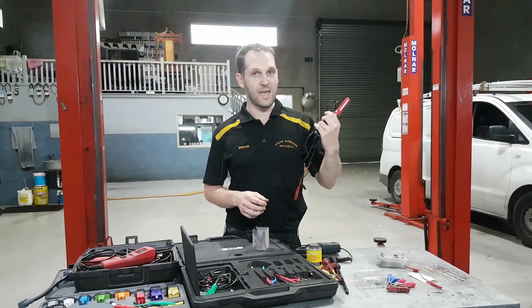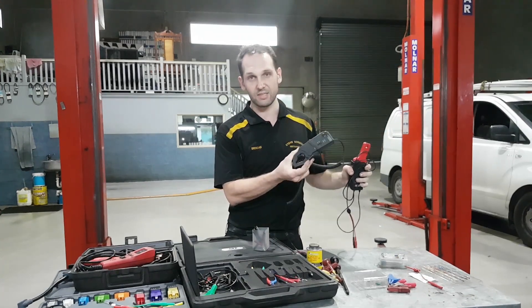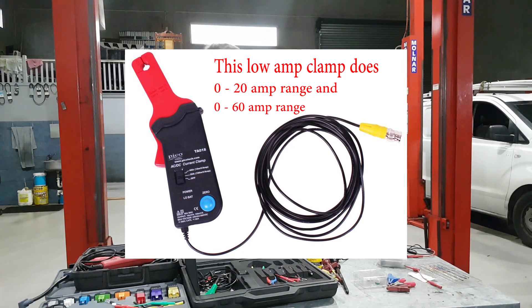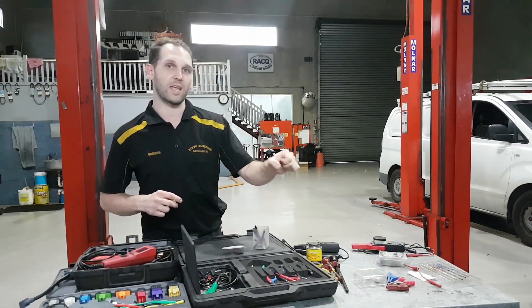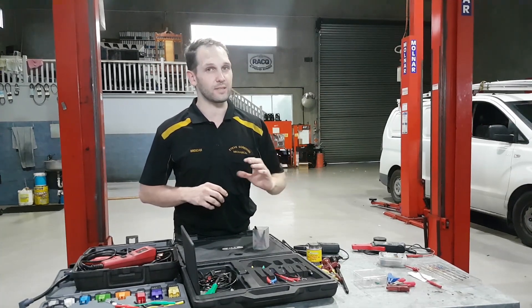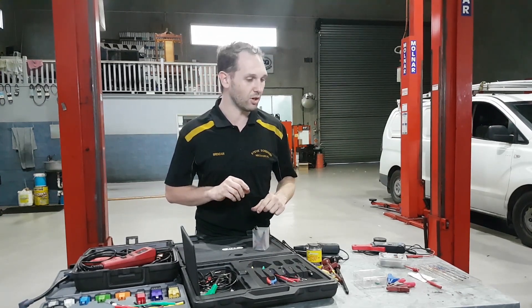Next in the list, I've brought out the amp clamps. I've got a 20 to 60 amp range low amp clamp, and this one goes up to 600 amps. These are sort of your crème de la crème as far as circuit access because you're not disturbing anything — to be able to just clamp around a wire and tell a lot about the circuit is obviously going to be the best method. But I think a lot of people know about amp clamps, so we won't go into them too much.